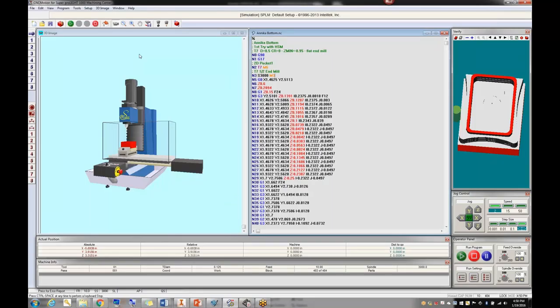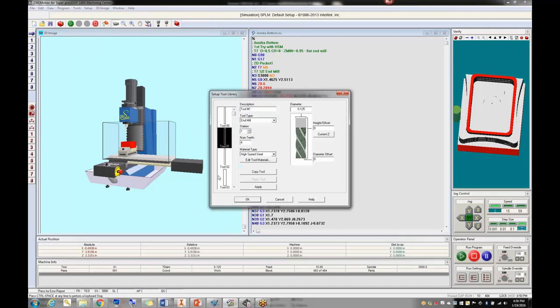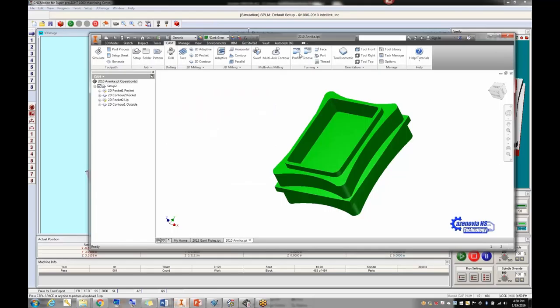One note: when doing engraving, the tool came out as tool 11 and the IntelliTech didn't like that. You can fix it by going into your tool library in CNC Motion, finding tool 11, and setting it up there. Go to the library, find the 0.1 tapered engraver — that's tool 11 — and define it so the controller has a tool to use.